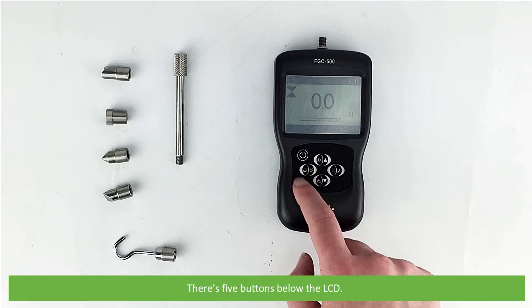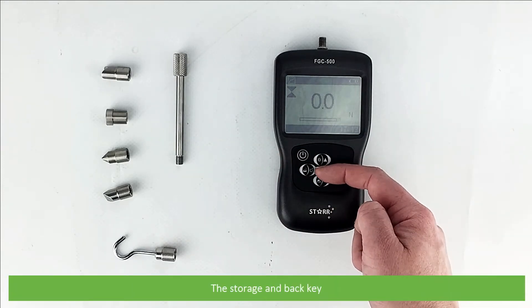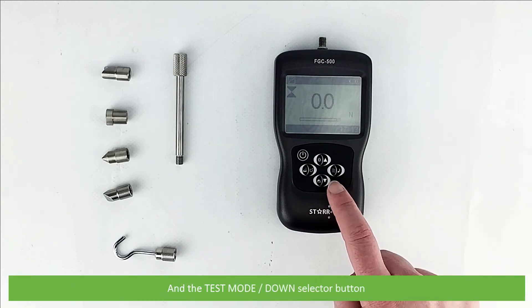There are five buttons below the LCD: the power button, the zero and up selector button, the storage and back key, the menu and enter key, and the test mode and down selector button.